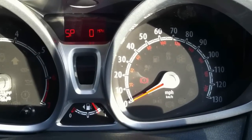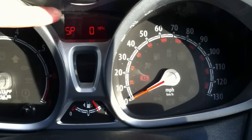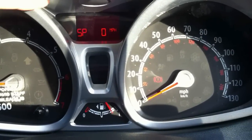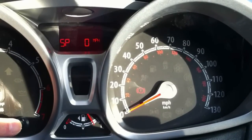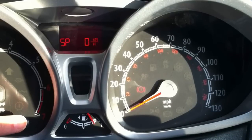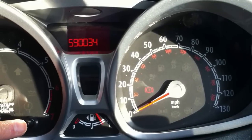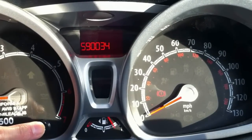There is a decimal point that appears, but probably because the LCD isn't designed for this purpose it may not be obvious. If I press it again it will give me a KPH speedo instead of MPH, and if I press it again I'll eventually get to a digital tachymeter.